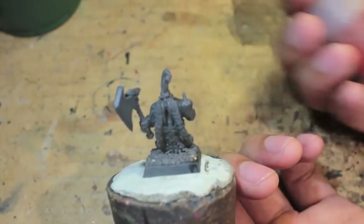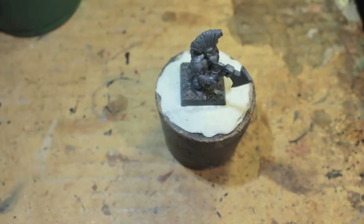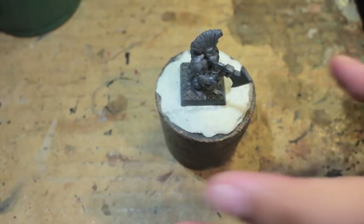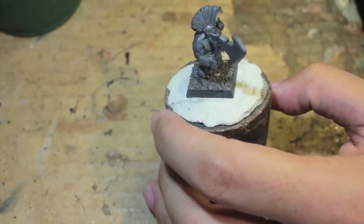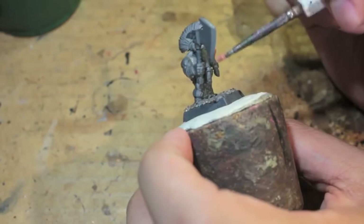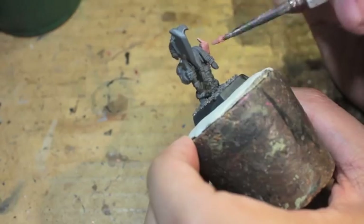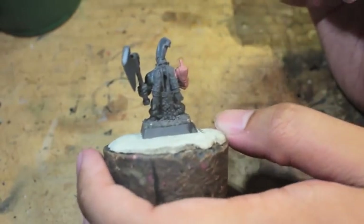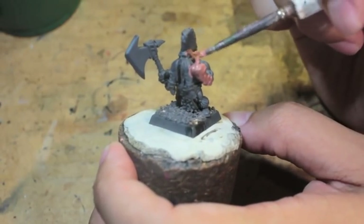We're going to start with Bugman's Glow — it's the standard skin tone I use for most of my miniatures. This model, for those wondering, is from Avatars of War, their Dwarf Berserker kit. I unboxed it a long time ago and I thought this guy was just the funniest because of his little gesture. I'm sorry if it offends anybody. For a Dwarf Troll Slayer, it's just the funniest thing, and it is pretty crude.